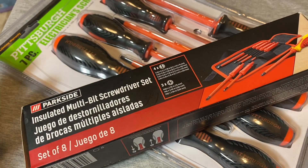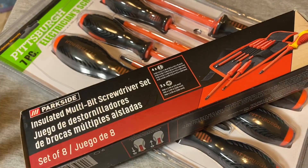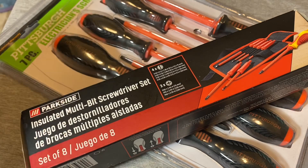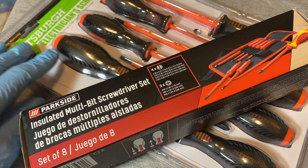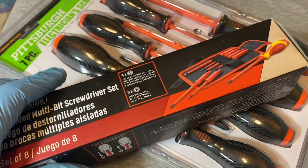Recently I went to Harbor Freight, like always, and they had the 30% coupon off of stuff that's $10 or less. And I picked up the electrician's screwdriver set. I think it's $9.99, so I paid $7 for these.